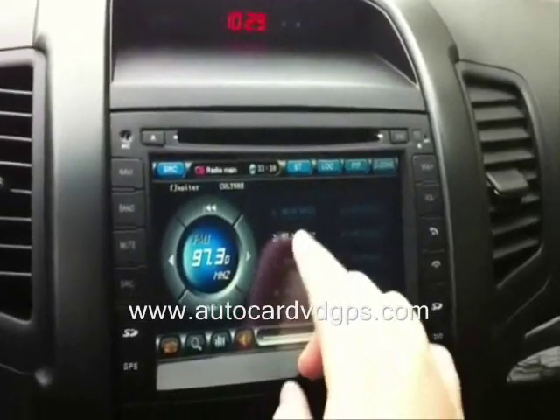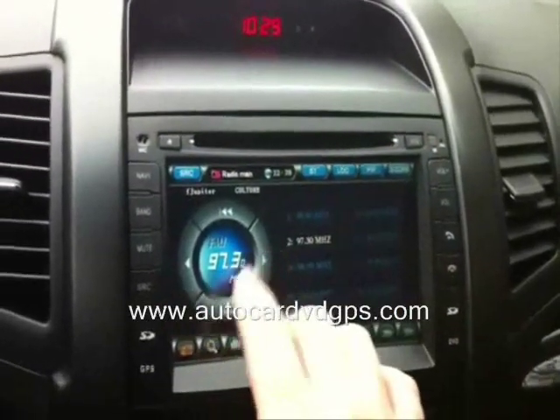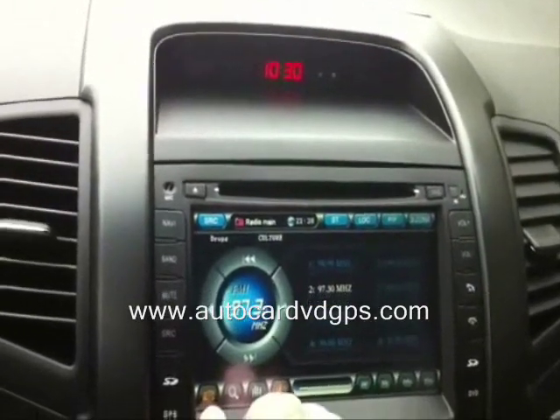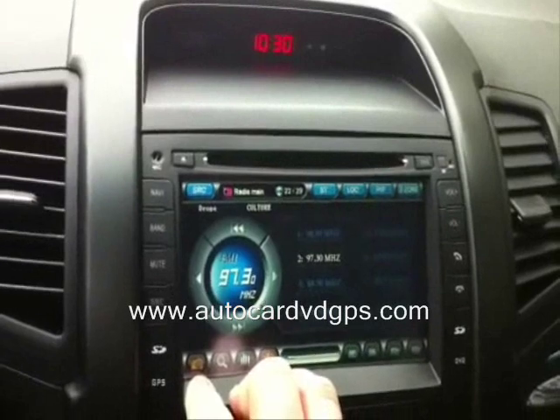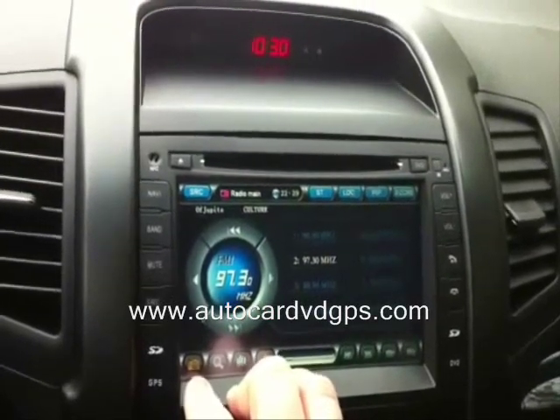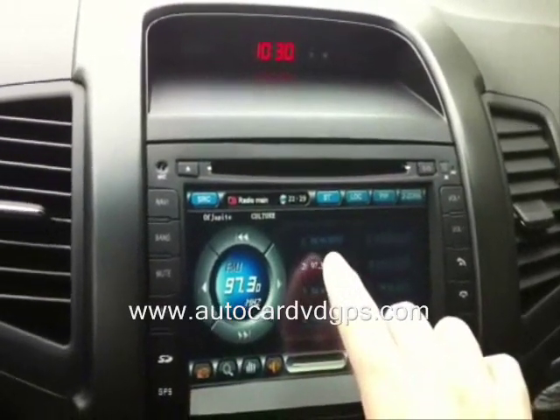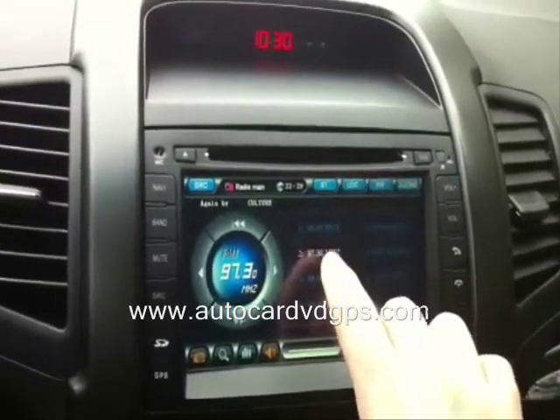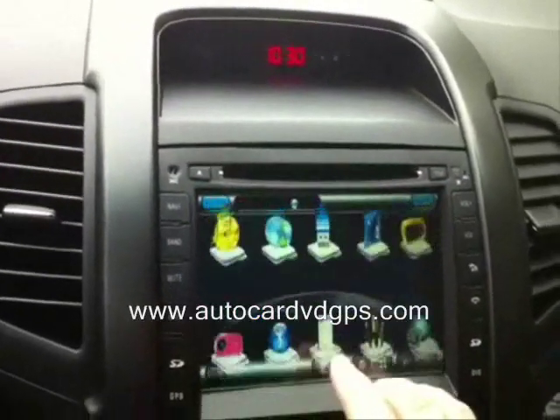Here's the radio function. As you can see, your favorites are listed here and you can go back and forward through them. You get up to three pages of favorites — you just hold the button and it will add the station to your favorites.